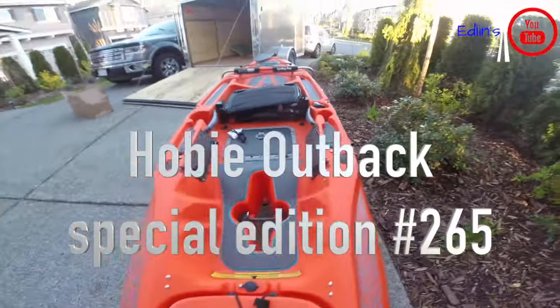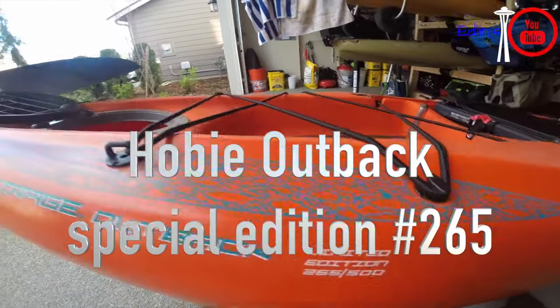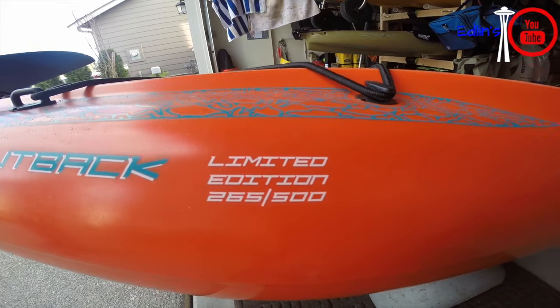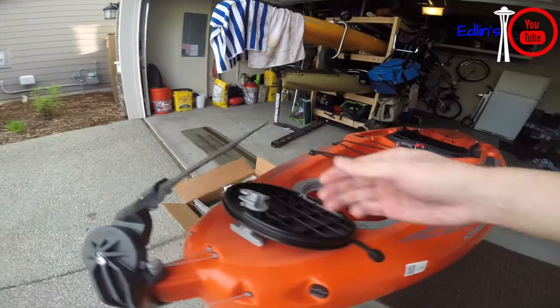In this video I'm going to show you guys the new custom orange Hobie Outback. It has blue accents. Some of the features I can show you from here: it comes with the Mirage Drive with turbo fins, has the oversized sailing rudder, and hookless mat pockets.